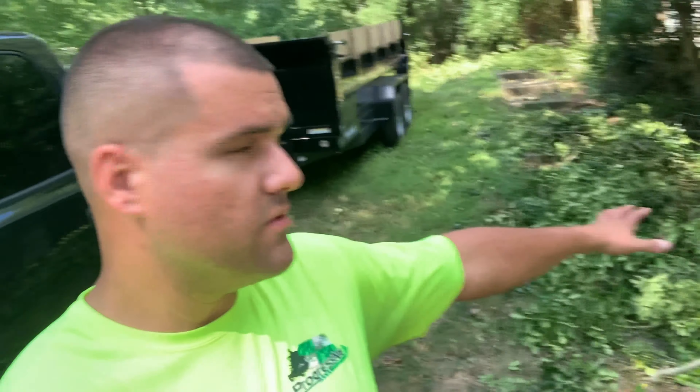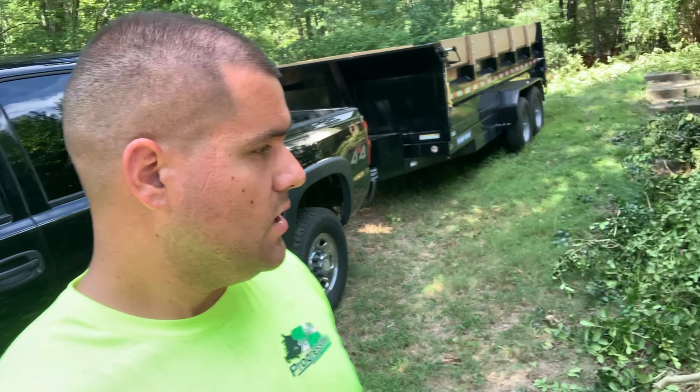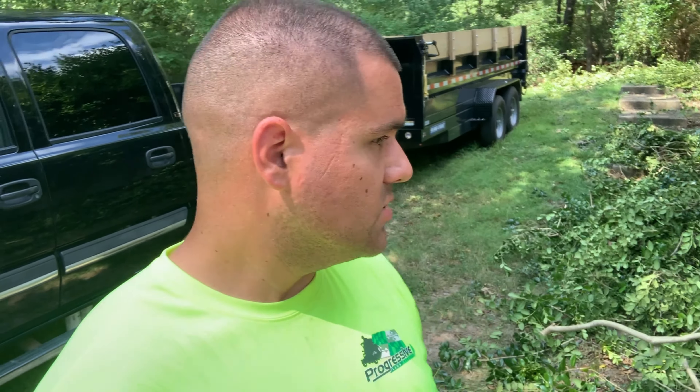We're back with the dump trailer — got it right there. We're going to get all this debris up, get all this stuff over here and that pile on the other side of the house — those larger, thicker limbs that I chopped up into smaller pieces. We'll get this all cleaned up, work on just a little bit of fine-tuning, and get some of the details knocked out.